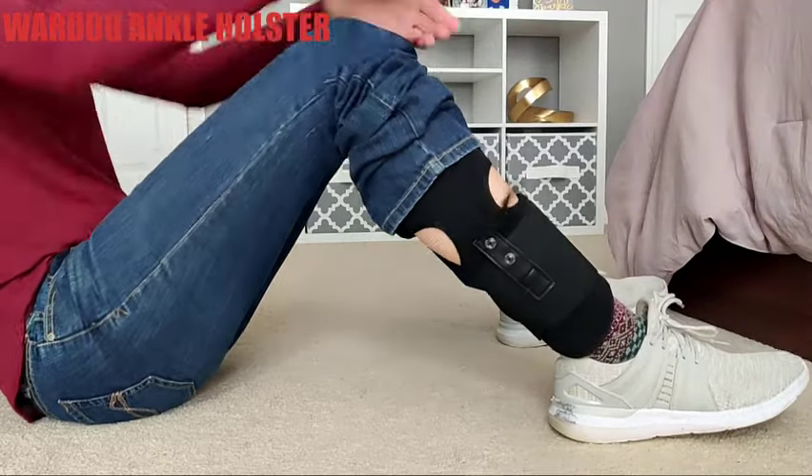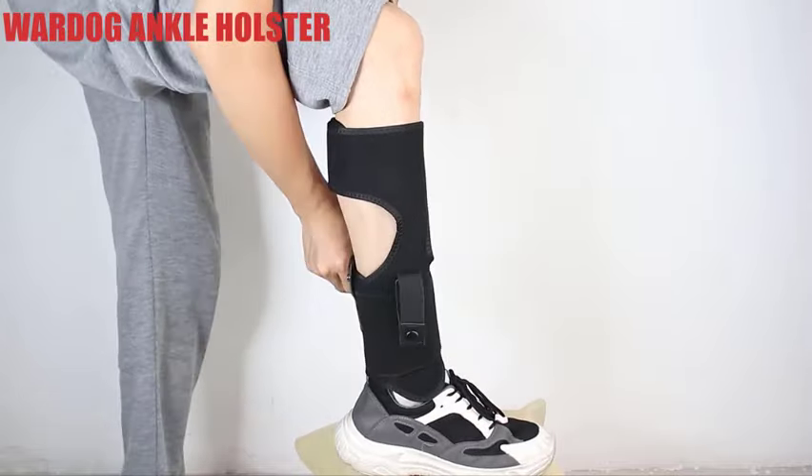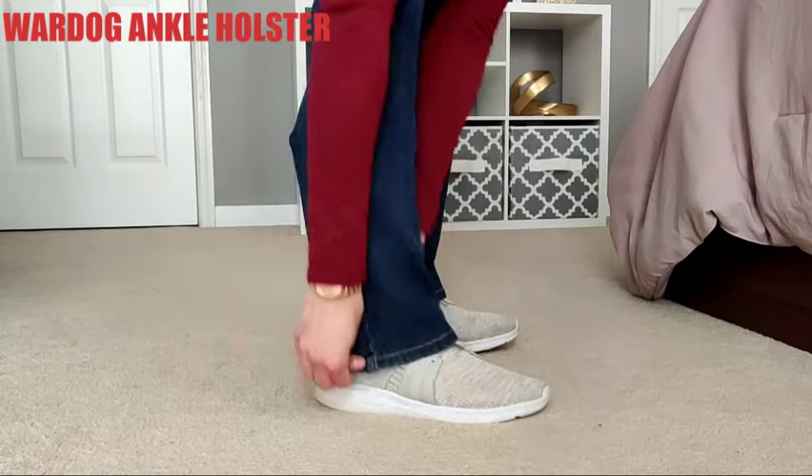The Dinosaurized War Dog Ankle Holster is the perfect combination of practicality and comfort. This ankle holster allows you to be prepared for unexpected and especially disadvantaged situations. The three-layer anti-slip friction strap securely holds the holster in place, stays in place and fully concealed under your pant leg.